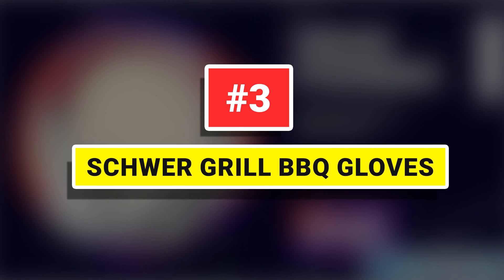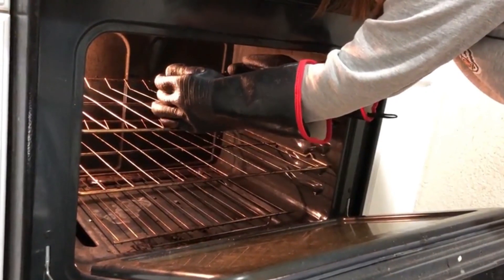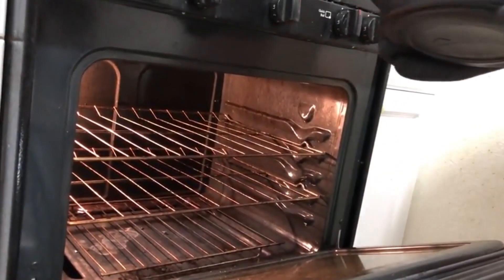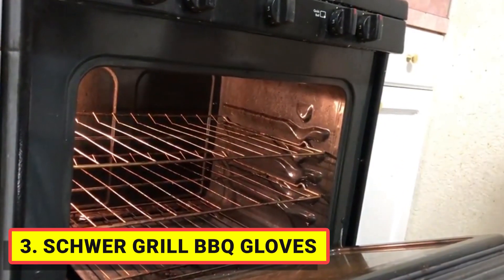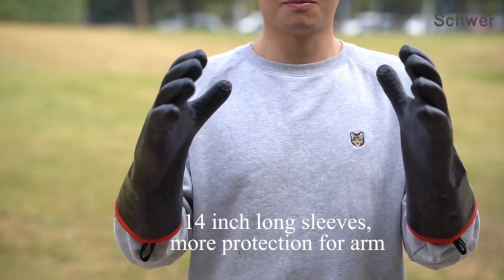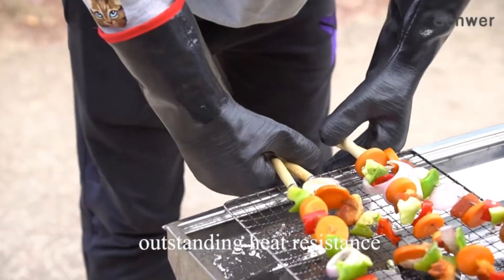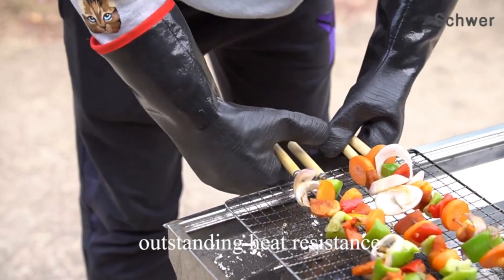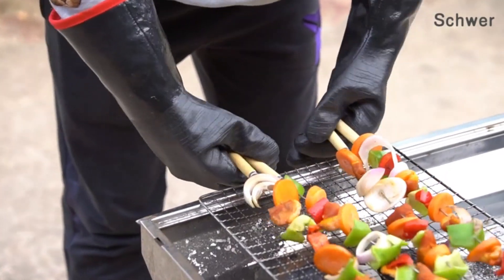Number 3: Shore Grill Barbecue Gloves. Shore barbecue gloves are made of heat and flame-resistant aramid material that can withstand up to 932 degrees Fahrenheit, protecting your hands when making pulled pork like the pros around heat. Neoprene coating resists melting, protecting your hands from hot water, grills, and even flames.